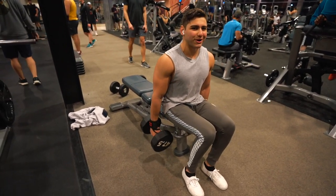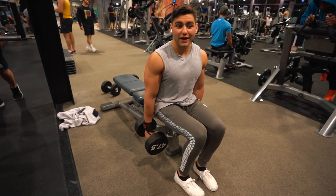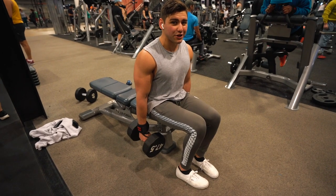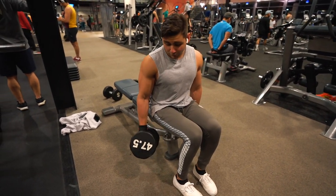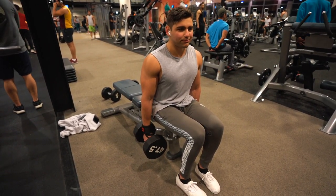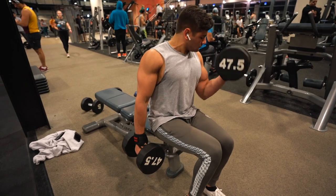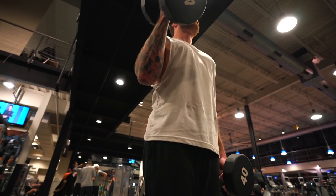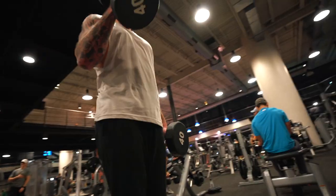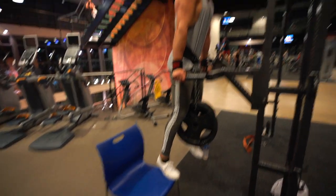Next exercise, we're gonna move on to arms and do seated dumbbell alternating curls. I did the 55s already for the first set - 8 reps seated. I'm super stoked about that, it's a huge PR. I'm gonna go for the 60s next time, then go 60, 50, 40 for 3 sets. The gym is super packed but it's very exciting.